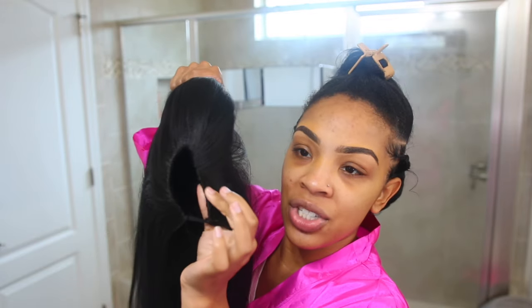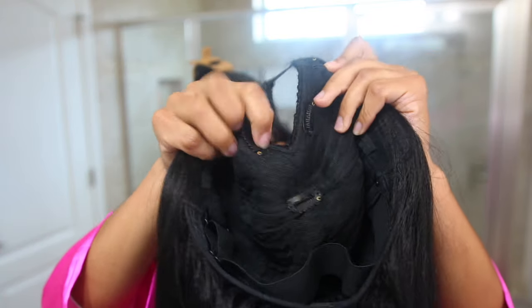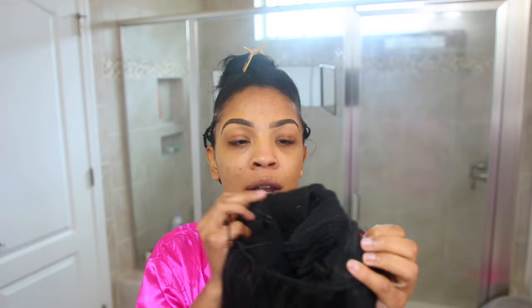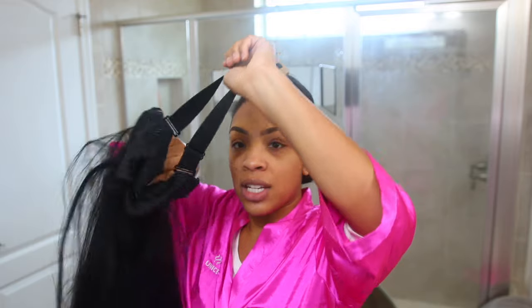This is what makes the unit a v-part — you can see it's shaped like a V. There are four combs: you have two on each side right here, and then you have one right here at the bottom, so you definitely have security. Then you have a comb on each side and a comb in the back, plus an adjustable band which is going to help make sure the wig is not sliding.